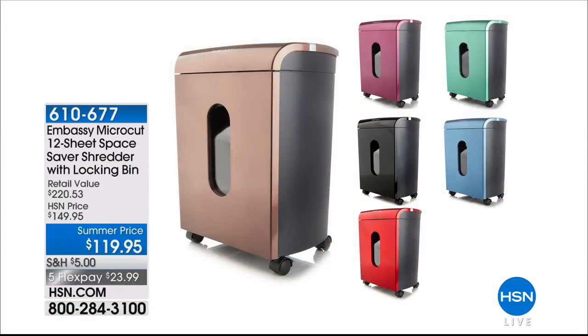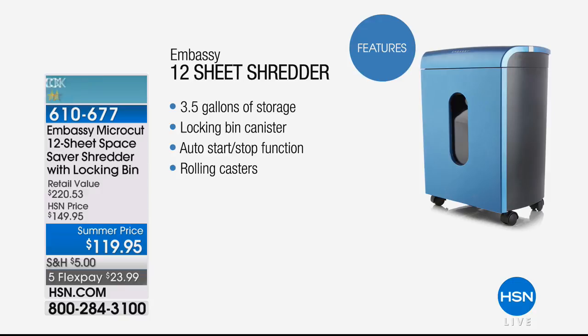Three cartridges included — you will not find that value out in the market, so please don't let it pass you by. We have another presentation of our today's special coming up, so stick around. We also have some great must-haves for around your house.